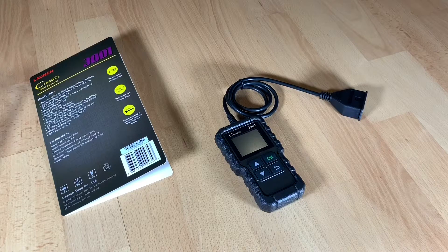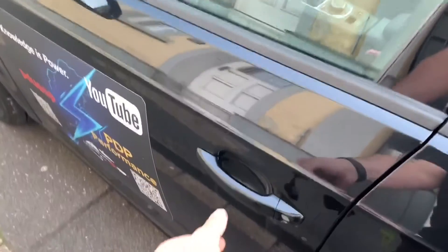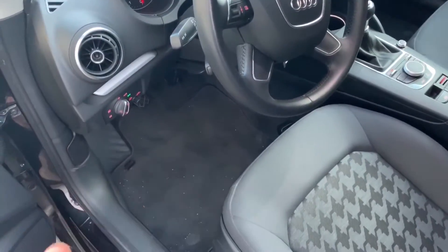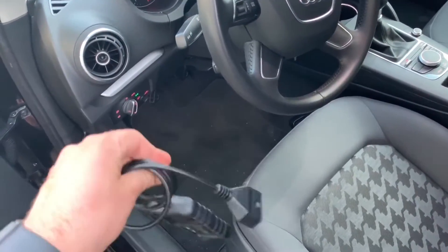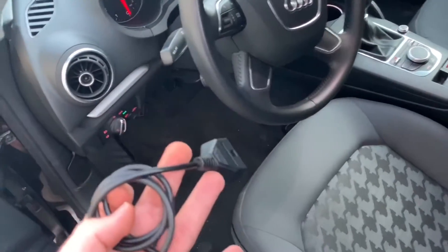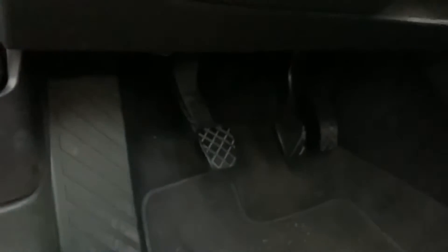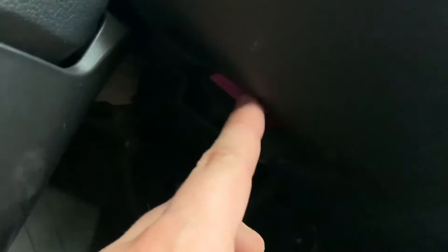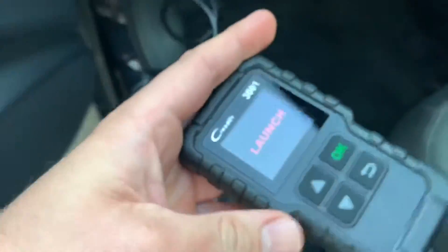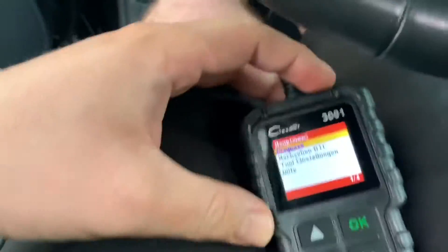Let's go and have a look at how it works. We are standing on the left side of the car — open the door and search for the OBD2 port. In the case of this Audi, it is here, near the pedals for clutch, brake, and acceleration. This is the OBD2 hub — we dock the device into it in the right direction, and once docked you can see the OBD2 scanner boots immediately.